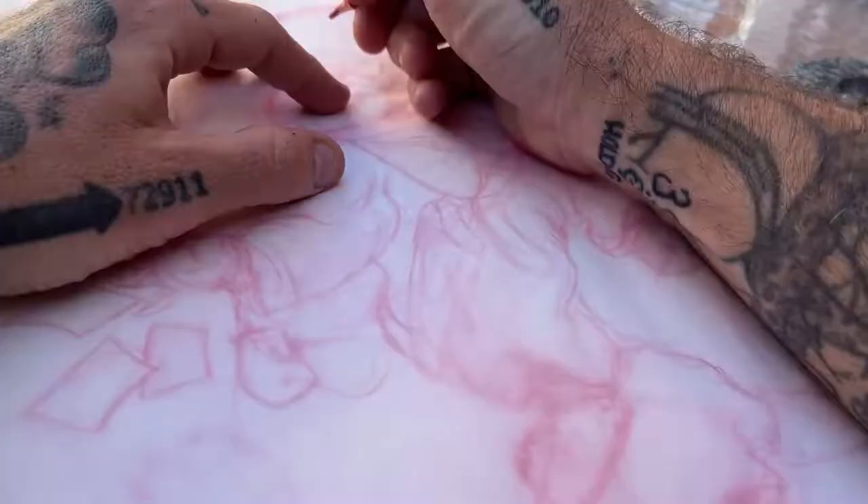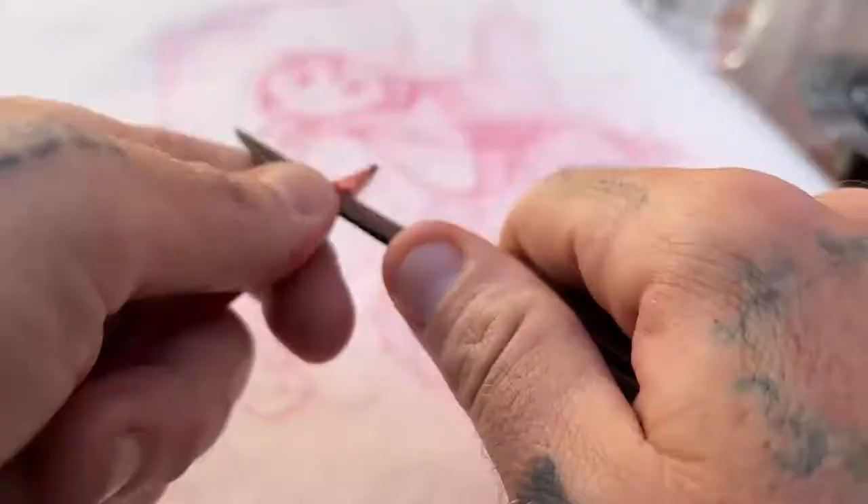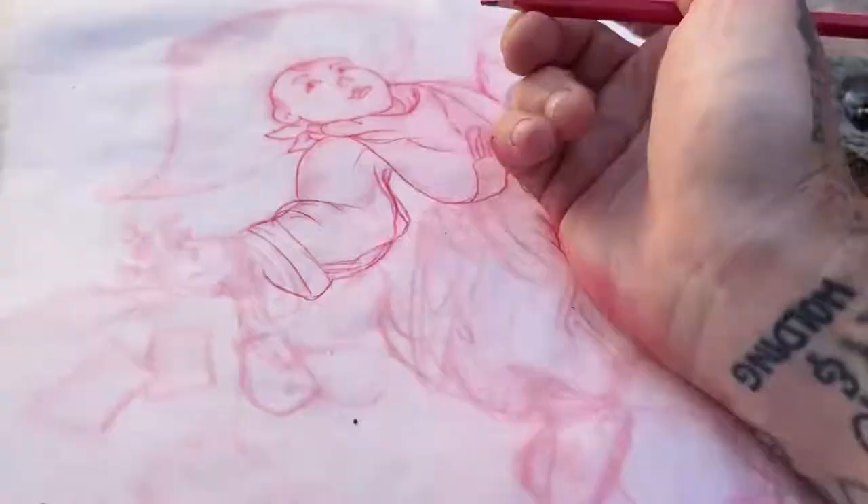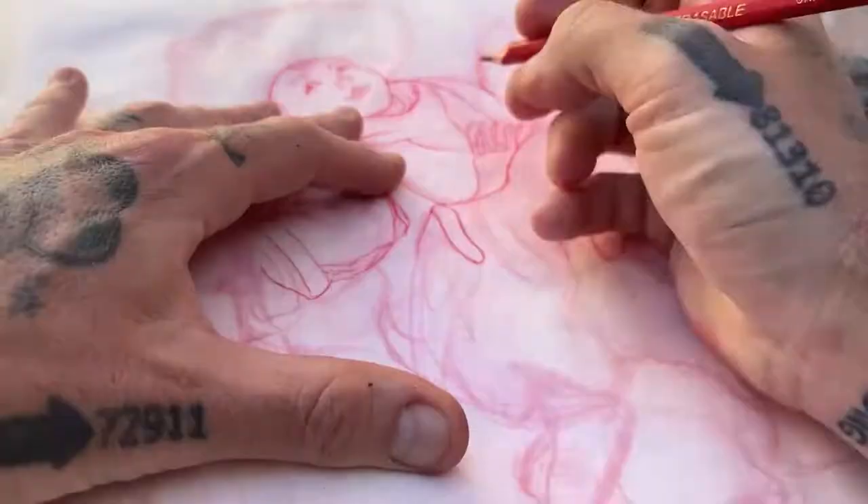Now this isn't going to be a finalized painting that you see today. What this is — this is a study. This is just a small version of a future painting. I'm just trying to work out a couple little details here and there: shapes, positions, those kind of things.